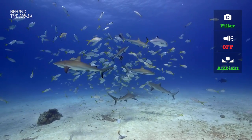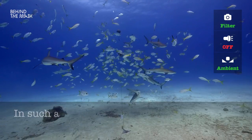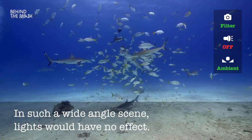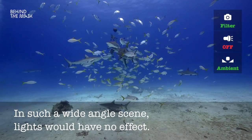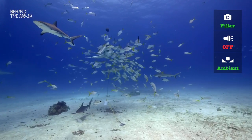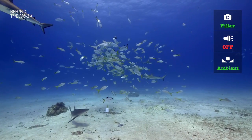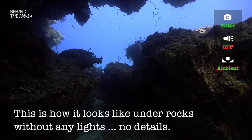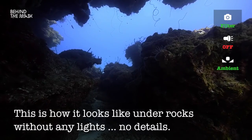Now you would say, what do I need lights for at all if the picture already looks that nice? This is a very easy wide angle scene where the objects are already a little bit far off the camera. If you would have lights here, it wouldn't really affect the scene. But if you go somewhere else where you definitely need light, a very extreme situation for example is under this rock. Without any lights, it will look like this.